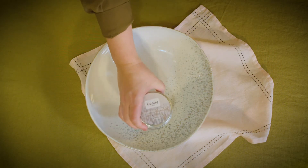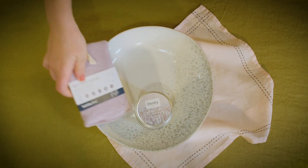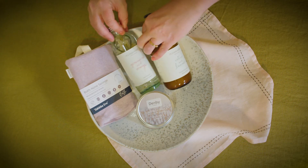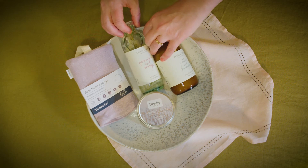And finally the pamper gift: a Denby scented candle that works with kiln, some eco sponges and some lovely hand lotion, body lotion, and a bubble bath for a bit of a treat.